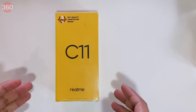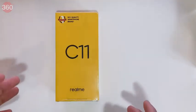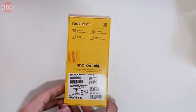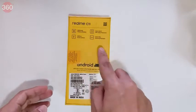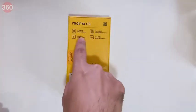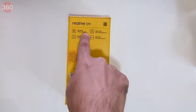Here's the Realme C11 — it's bright yellow and there's no picture of the phone or anything else on the outside. Looking around, we can see a few important specifications. The battery is the most important thing here: Realme is giving us a 5000 milliamp-hour battery at this price.